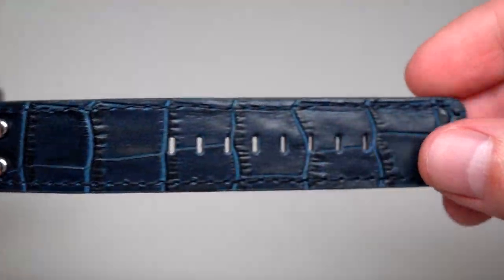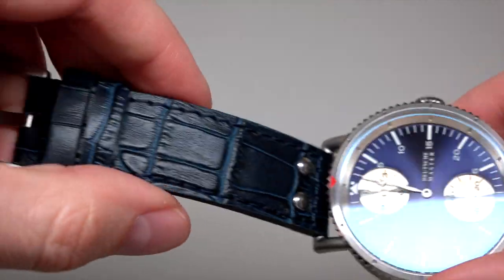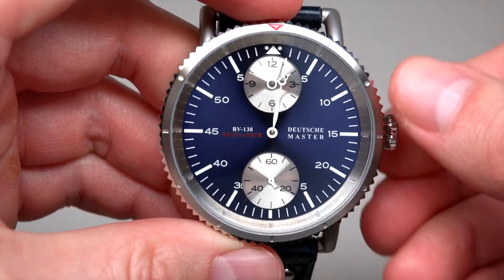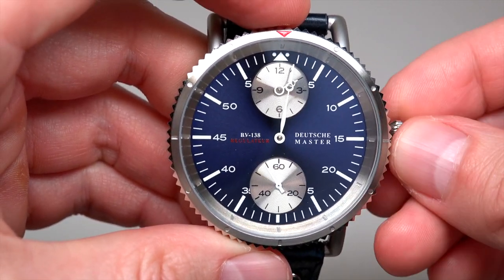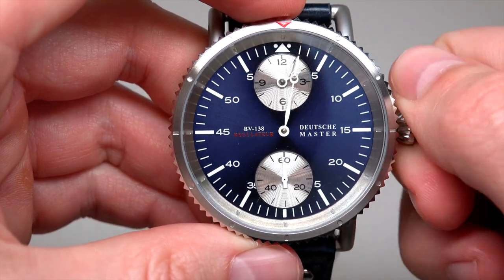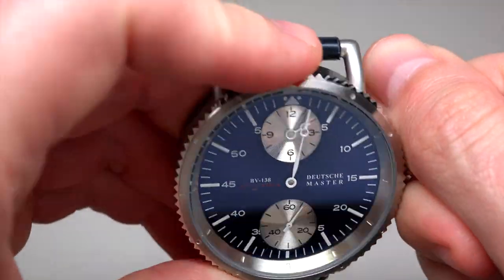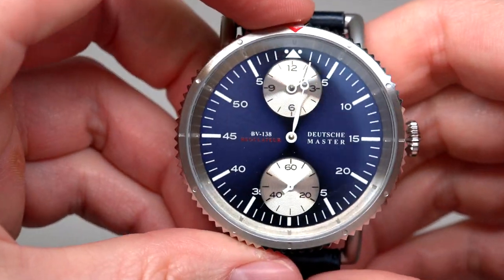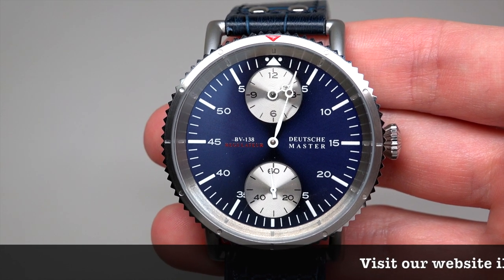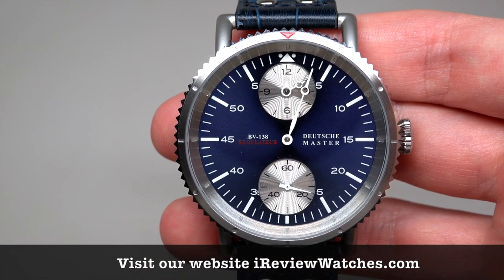Very nice color. Let's swap now. Watch is running. And screw back. So what we have today? It's a Deutschmaster 1936. It's the Air Force Serie, model BV-138 regulator.